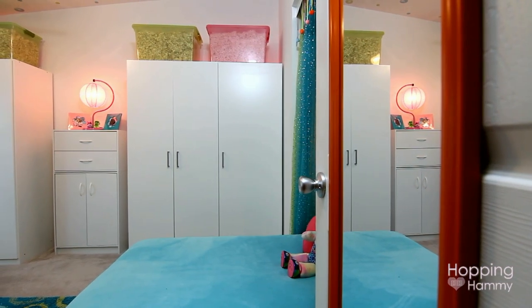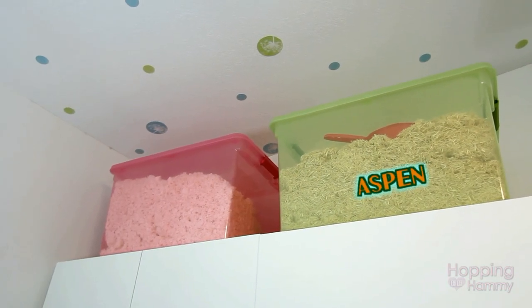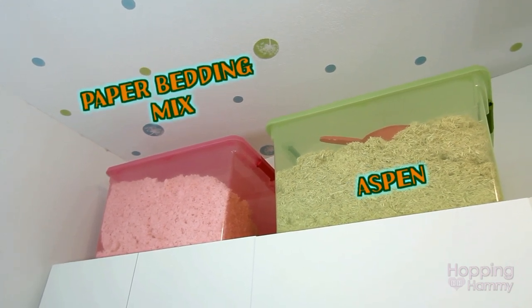For the bedding, I store it above my Ikea wardrobes. These are two Sterilite bins — the right one has Aspen bedding in it, and the left one has a mix of KT Clean & Cozy and Carefresh.